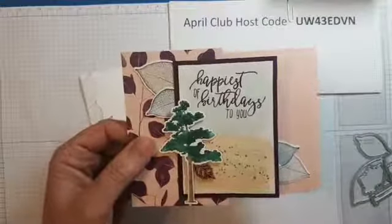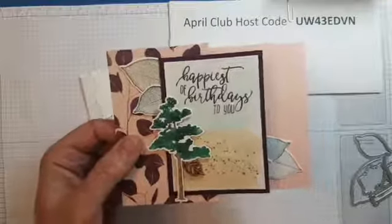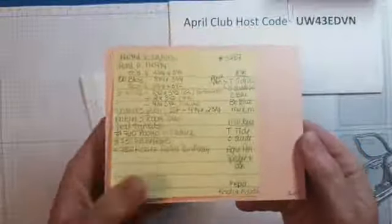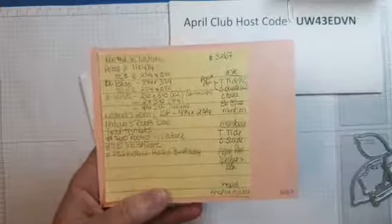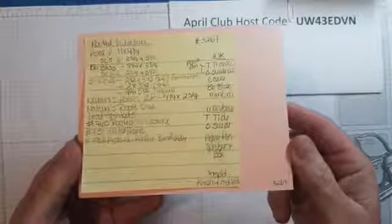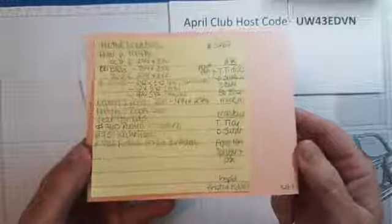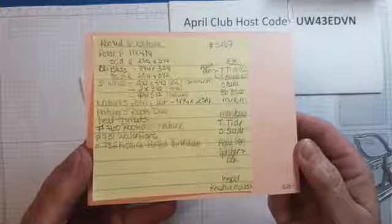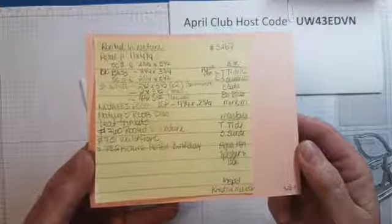We're going to slide one of the leaf trinkets in underneath. Here's the recipe, and if you're part of our monthly club for April 2019, here's the host code for the club order. Our hostess this month is Holly. We are in our last month of the current round of the monthly stamping club, and if you'd like to join us for the next one starting in May or future ones, please contact me.